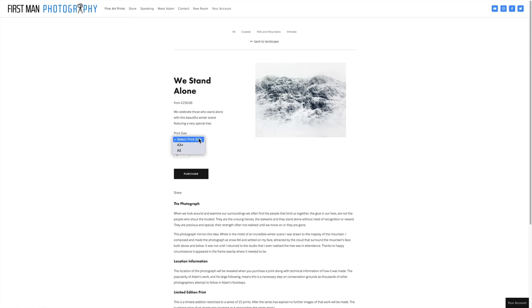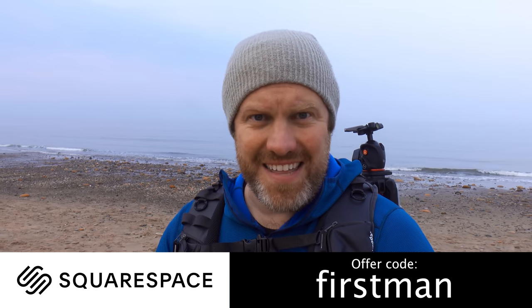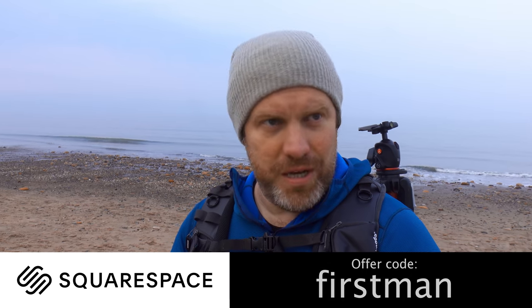They've got 24/7 customer service so if you run into any problems, they're there to sort you out. Go to squarespace.com to start your free trial today and when you put your website together and you like what you've done, use the offer code FIRSTMAN to get 10% off your first purchase.